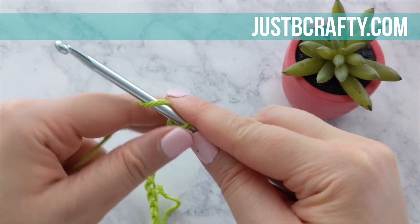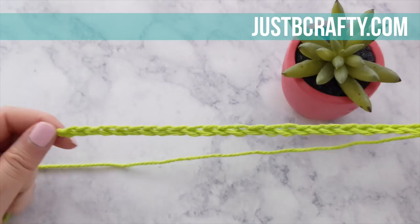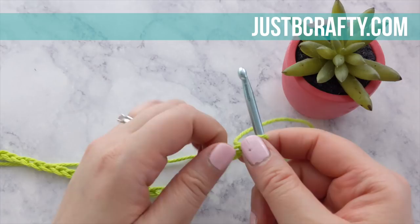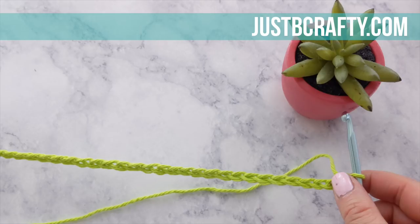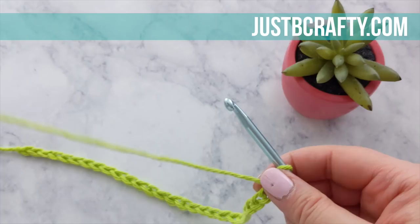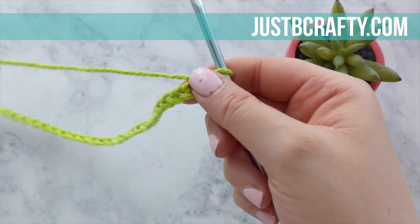You should have 30 chains. For each row of Tunisian simple stitch, you will complete a first pass and a second pass. For the first pass, we're going to insert our hook into each chain and draw up a loop. To begin, we are going to work into the second crochet chain from our hook, and we're not going to go into the front of the chain as we normally would. For this project, I want to go into the back bar. This is what the front of a crochet chain looks like, and if you flip it over you will see there is a little bar in the back of each chain — that is where we're going to work each stitch.